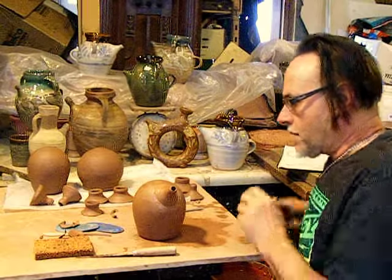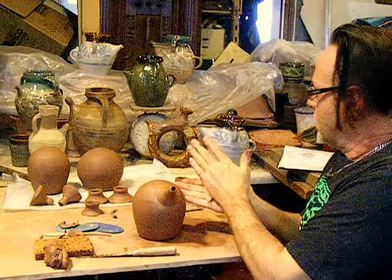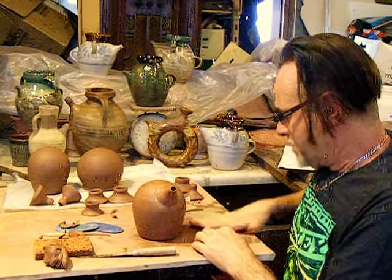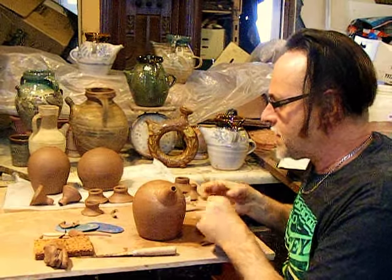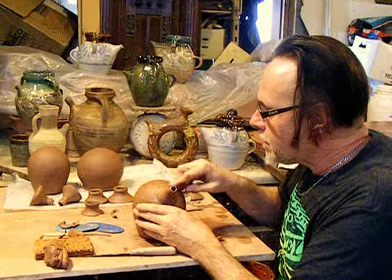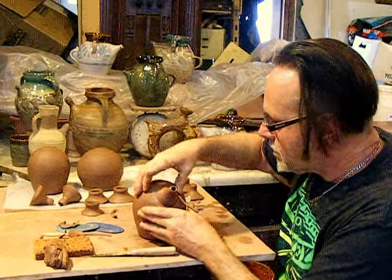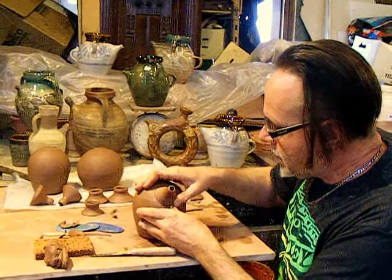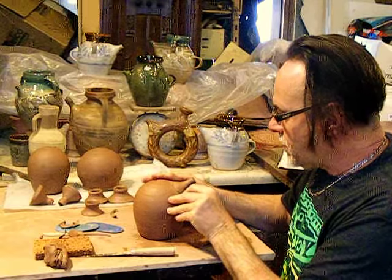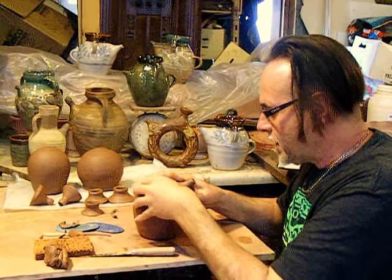I don't know if I put a little bit of a coil around there or not. It's been a while since I've done any of these. A little teeny coil to give it a really smooth transition from the spout to the body of the pot.